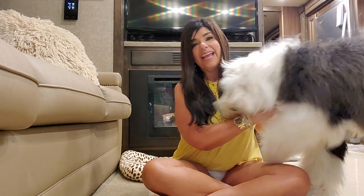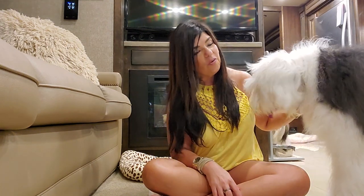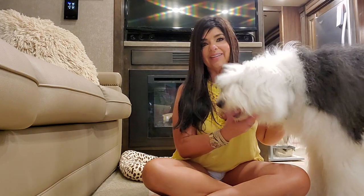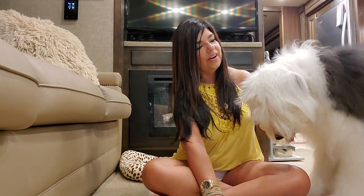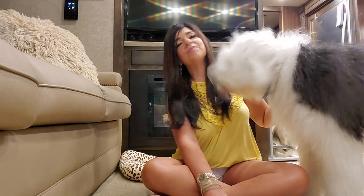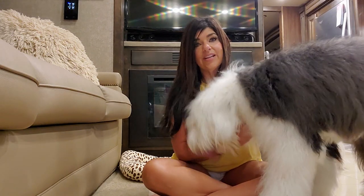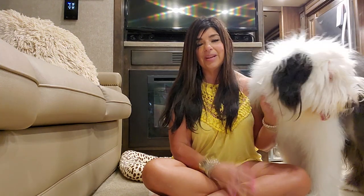Harper is great — she is over there. I wish I could get her for you, but I know if I move, Grayson is going to be all over the place and probably knock the camera down again. The struggle is real — this is why it's taking me so long to do this. But anyway, Harper is great, Finley is great, Stassi is great, Grayson is great.